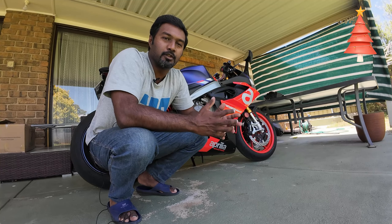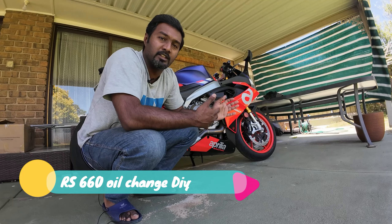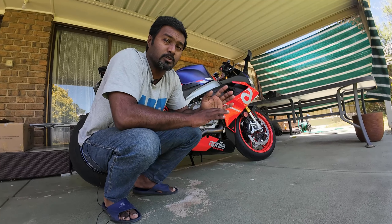Hi guys, welcome back to the vlog. This is Tan here with you. Today is going to be a DIY vlog where I'm going to replace the engine oil and the filter, but this video is a bit important.